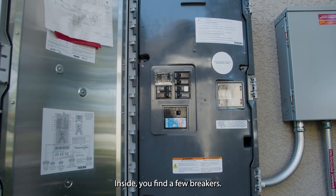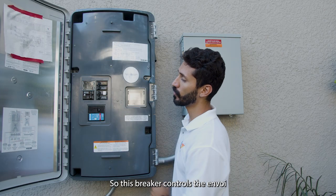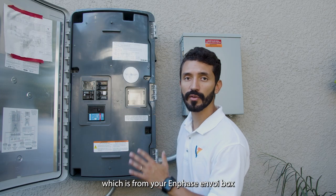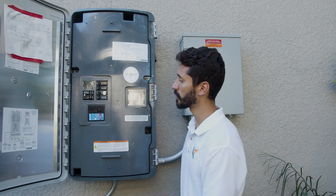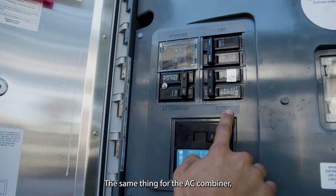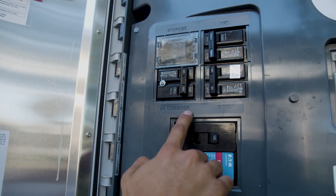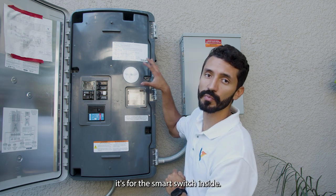Inside you find a few breakers. This breaker controls the Envoy, which is from your Enphase Envoy box that is located on the site. You can turn it on or off. The same thing for the AC combiner and the NFT — it's for the smart switch inside.